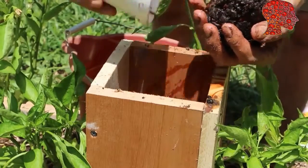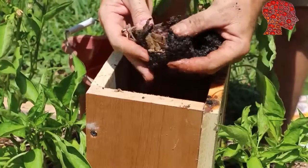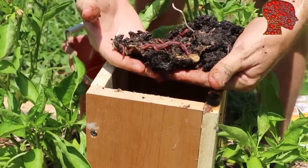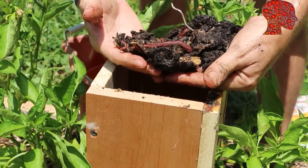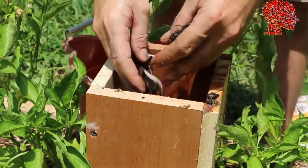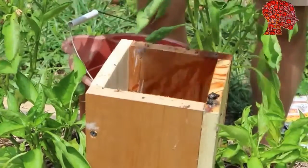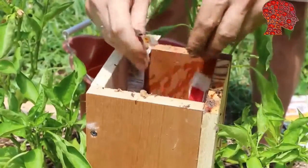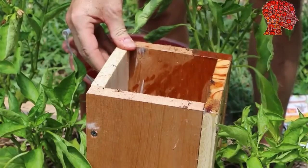Then finally we're going to add our composting worms. I've got about 150 worms to add to this tower. They're not happy with this sunlight. They're in some of the bedding from the starter bin I had them in while waiting to be moved to the tower. So I'm just going to drop that in as well, and then cover that with some more bedding just to get them used to the idea that that's home, and finish it off with some rainwater.